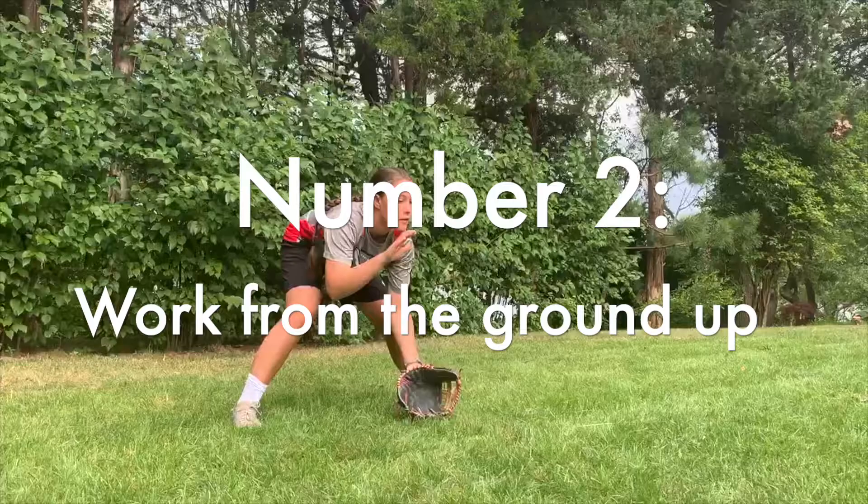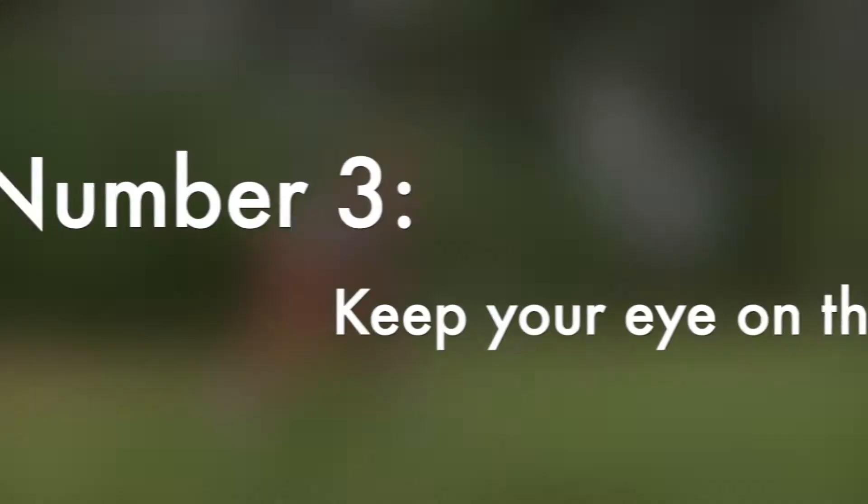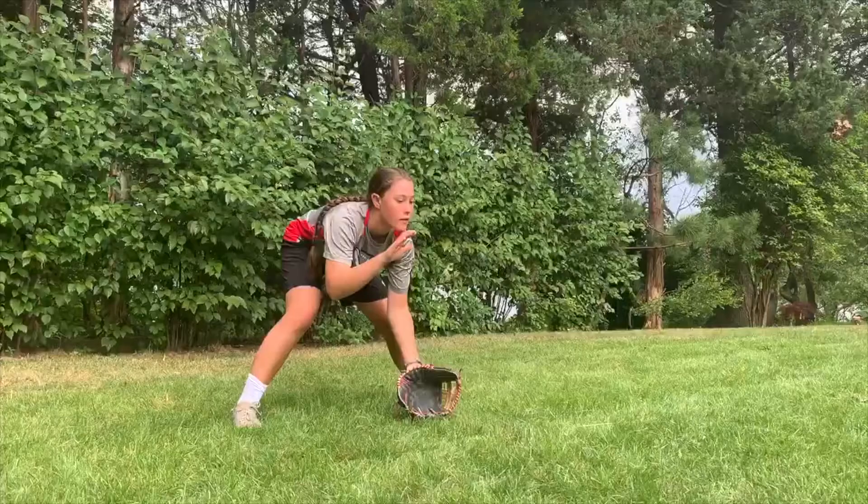Number two: work from the ground up. When you field a ground ball, you want to start with your glove on the ground. It's easier to bring your glove up to field a ball than it is bringing it down. Number three: always keep your eye on the ball. The minute you close your eyes or look away, you have no chance of protecting yourself on a bad hop. When you field the ball, your partner should be able to see the button on your hat. No matter where you are on the field, there are going to be some bad hops and you need to know how to handle them.